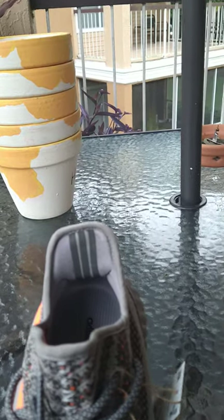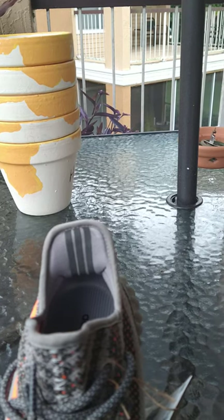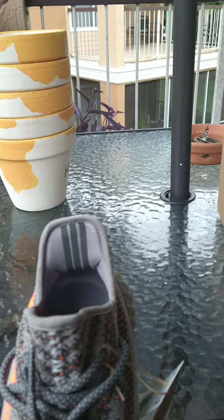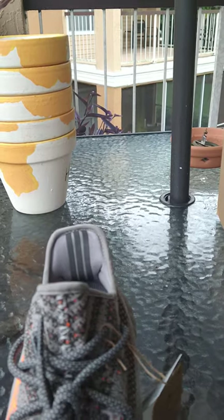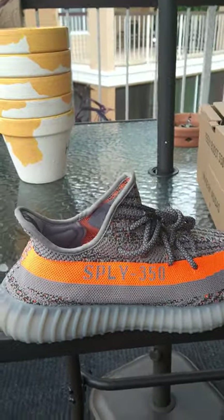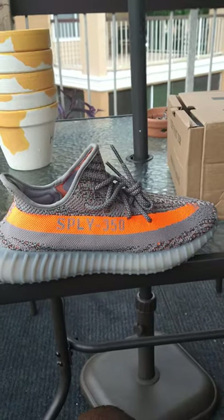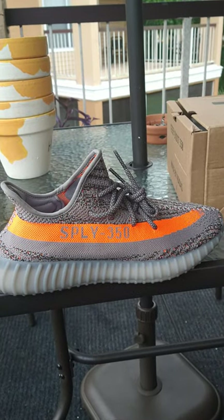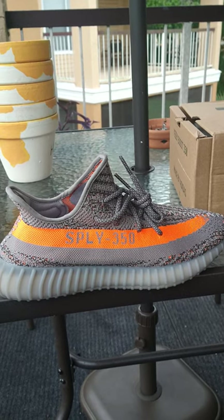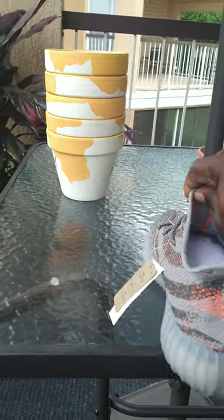The only changes I see in the shoe itself is on the inside — what used to be an olive colored non-reflective three stripes is now black reflected three stripes, since the shoe is reflective. It's the same shoe strings. Here's a look at the orange tab, the solar red stripe — same deal — with 'Supply 350' on the side. Here's the build on the back.